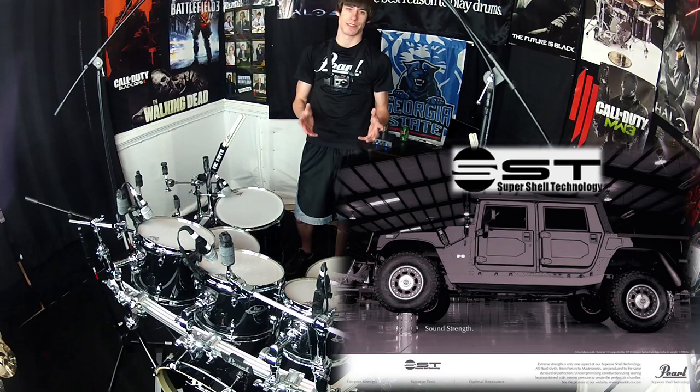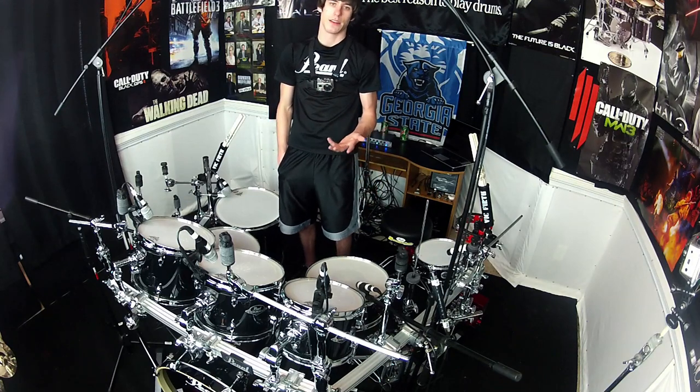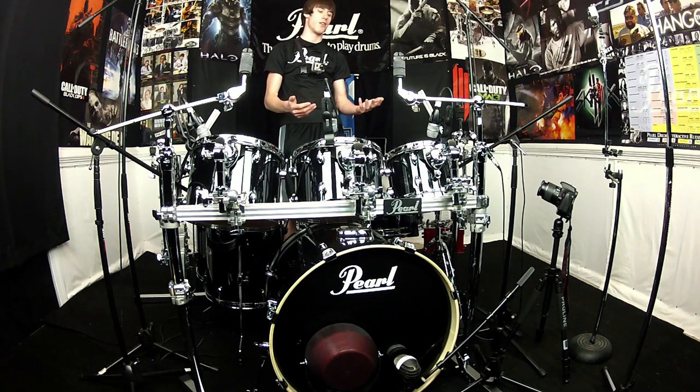What makes these drums really incredible is they're built using Pearl's SST technology — the same way they make their top-of-the-line drums. If you were to order a Masterworks or a Reference drum set, they'd make those drums the exact same way. It's really impressive that Pearl takes the time to make their most affordable drums the same way they make their professional-level drums. Combined with the new shell — the old exports were just Poplar, but these are Poplar and Asian Mahogany — the Mahogany rounds out the tone, gives it that low end, and really provides a better tone from the drum.